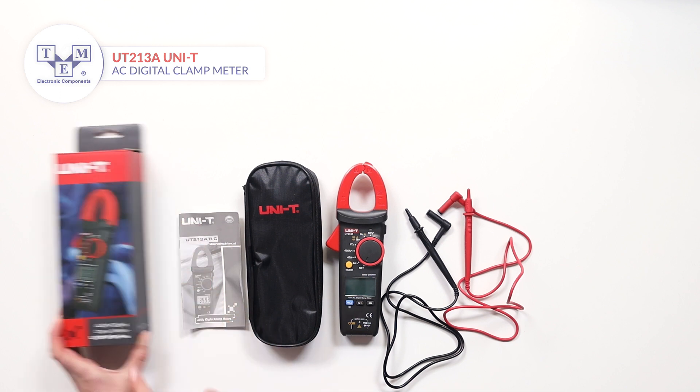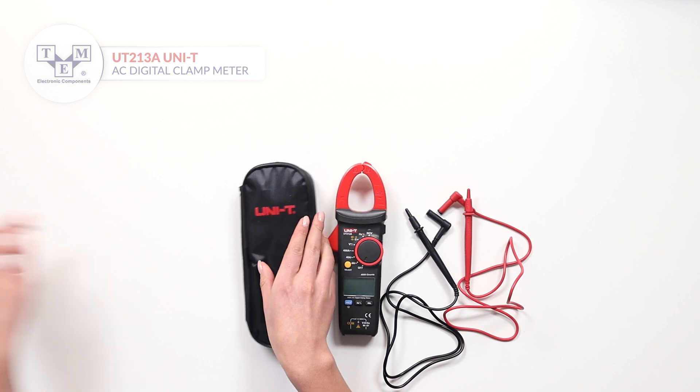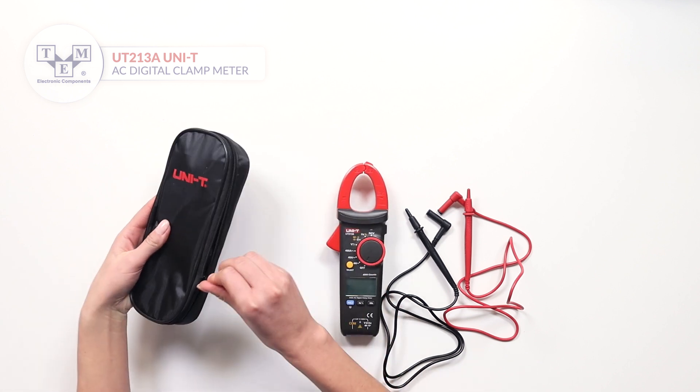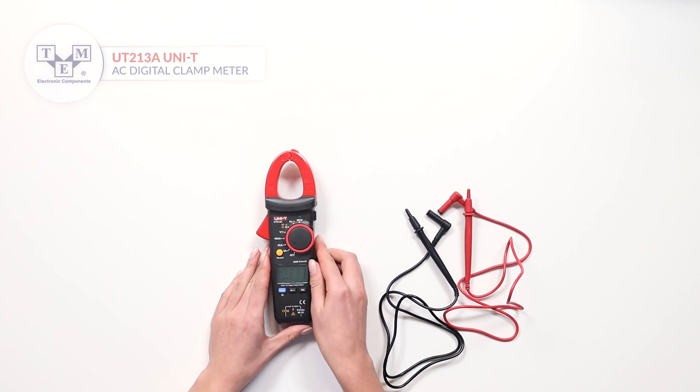The UT213A is an AC digital clamp meter. It comes with a user manual, a soft carrying bag, and high quality probes. Before making current measurements, make sure you zero the readings.